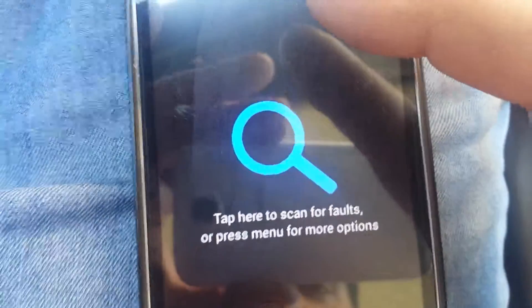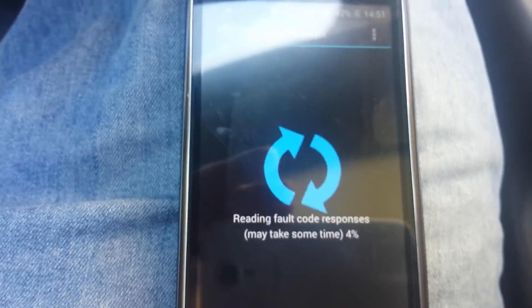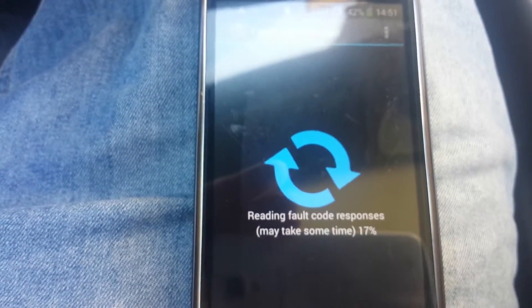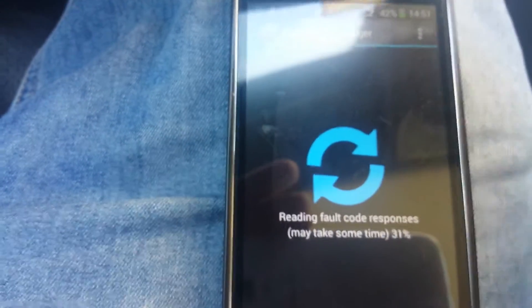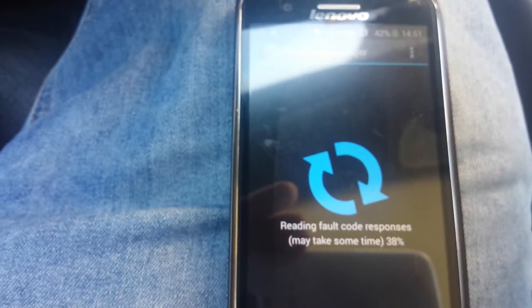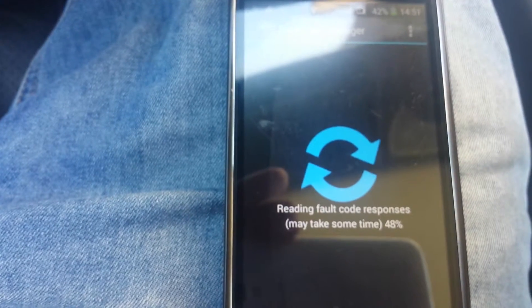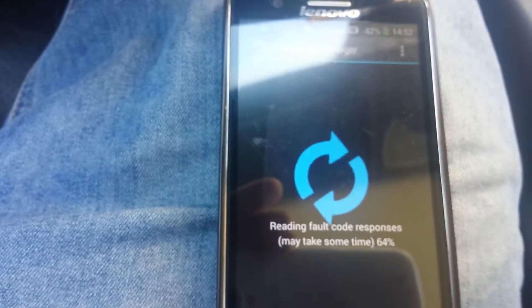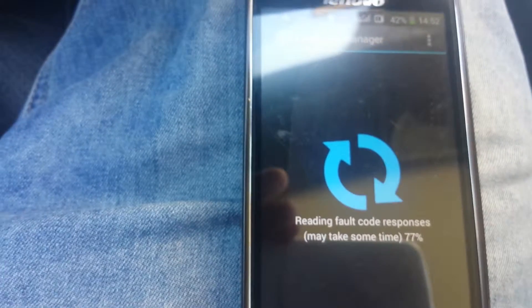You can see that there is a fault code, so we're going to scan for faults. I have scanned it, found some errors in the engine. I have managed to clear them as well, and I now have some fewer errors.